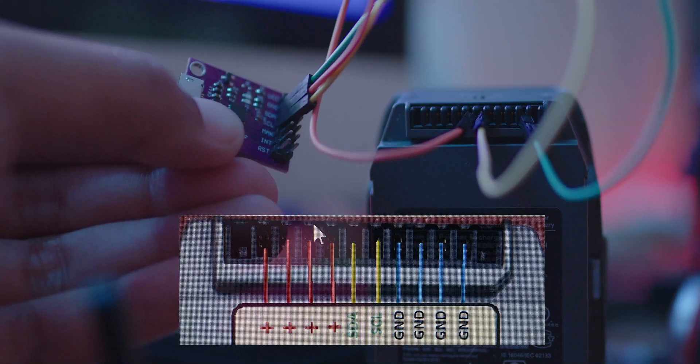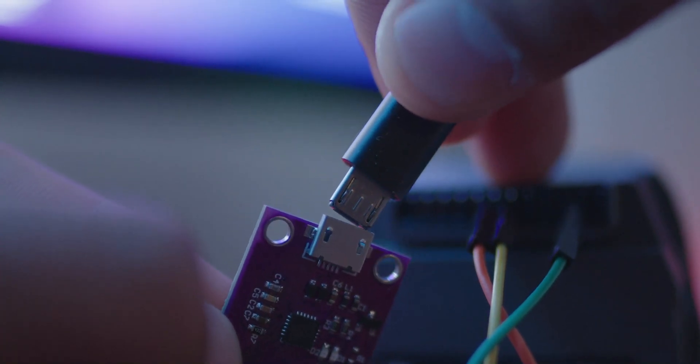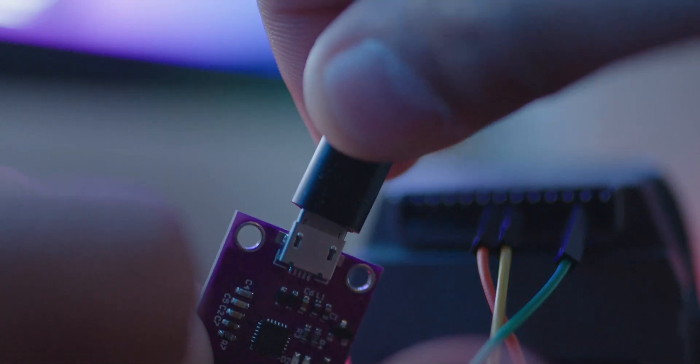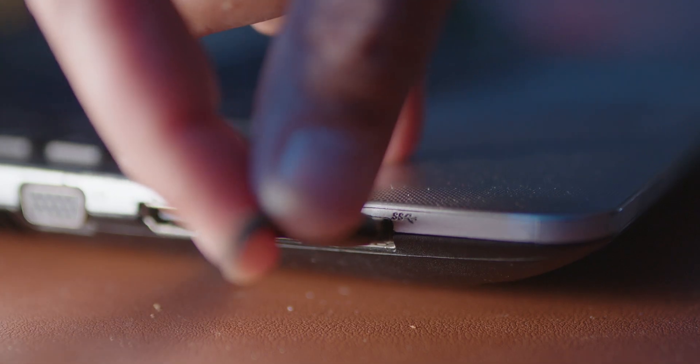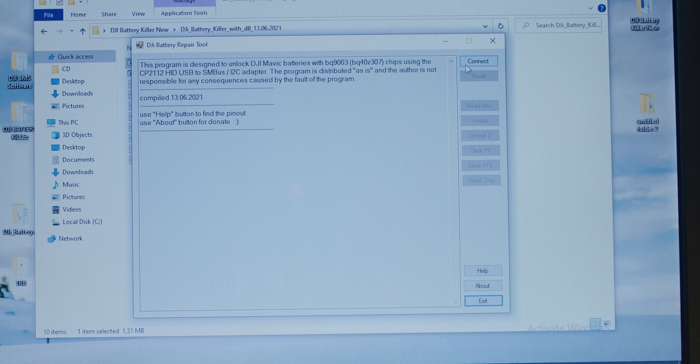Once you've confirmed that ground, SDA, and SCL are all connected correctly to the corresponding pinouts, connect the interface chip via a micro USB cable and then plug the USB end into a USB port on your Windows computer or laptop. Now we will open up the program.